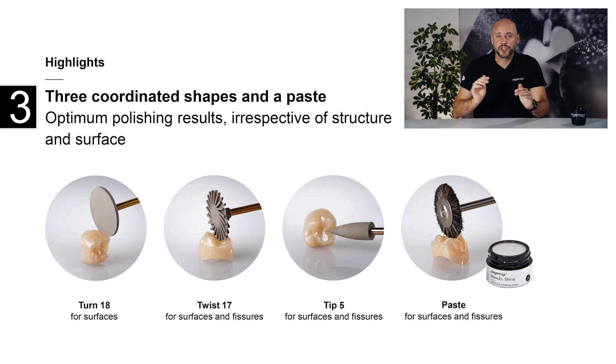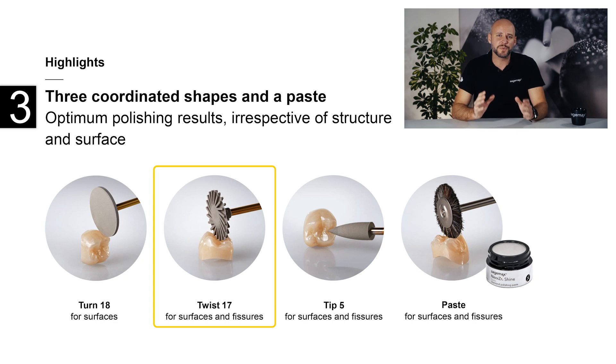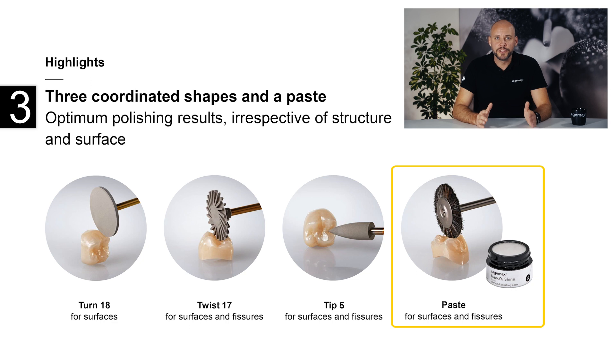The third feature is that the polishers come in a variety of shapes, offering a suitable option for every application. Turn 18 is a conventional polishing wheel suitable for shaping surfaces and incisal edges, for contouring marginal ridges, and for smoothing cervical margins. Twist 17 has a special spiral wheel shape which allows any type of surface structure to be polished, including large surfaces, difficult-to-reach areas, and occlusal fissures. Tip 5 is a cone-shaped polisher mainly used to shape chewing surfaces, contra-buccal surfaces, and smooth out the interdental areas of bridges. The universal polishing paste is used to polish surfaces, fissures, and interdental areas to a high gloss, applied with a bison hair brush.